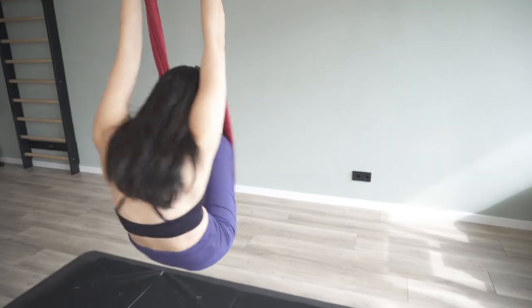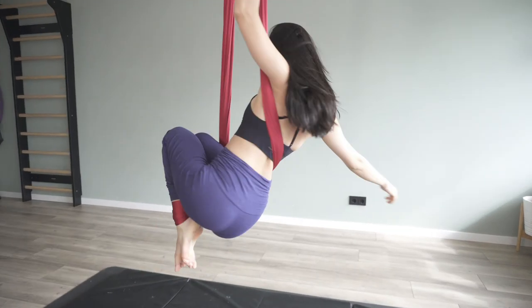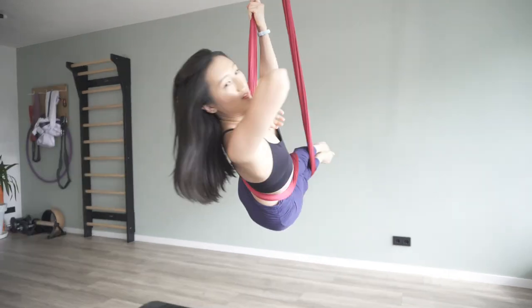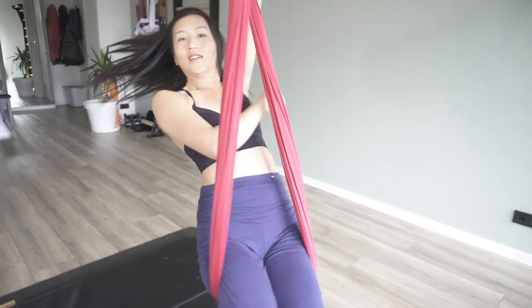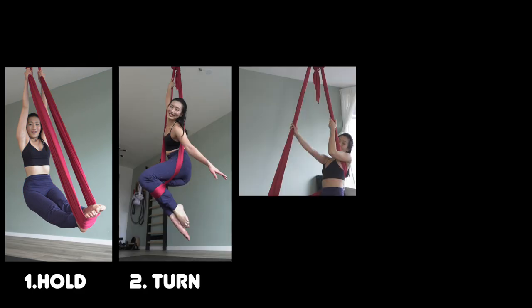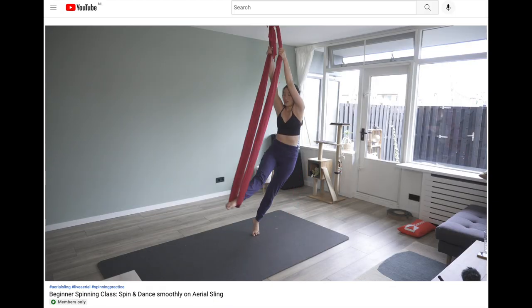Welcome to Aerial Practice. We worked on this simple and fun spinning flow in our live aerial class. This video will be perfect for those who want to save and review later, or for those who want to pick up this aerial sling flow to work on spinning with the body. Let's break down this flow into four steps. I will also share how I start and finish the flow when we talk about spinning later.